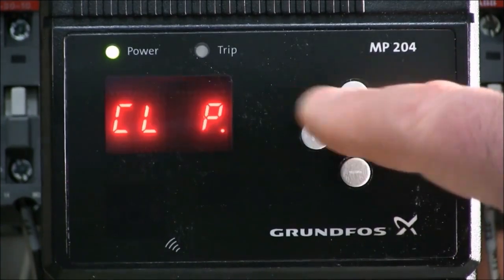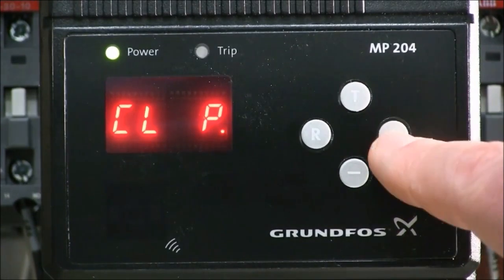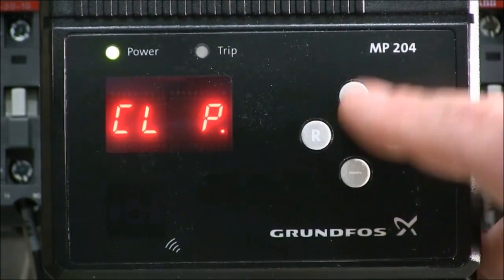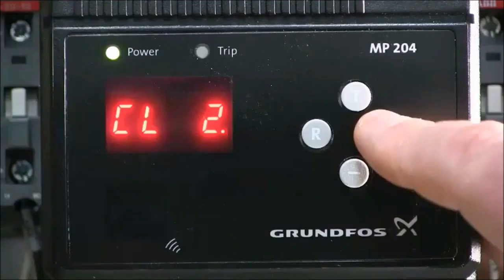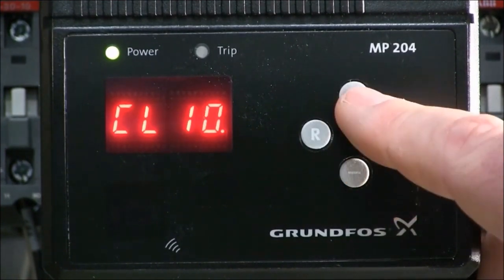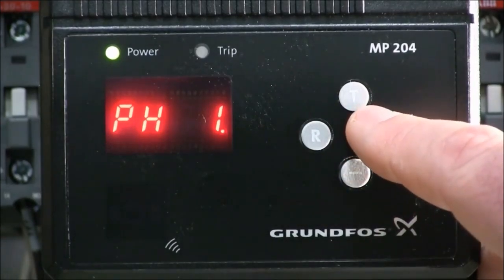We hit the T button to go to the next setting — this is the third of four settings, which is our class trip. Depending on your application, your class trip may vary. To determine what class trip you need to set this to, the quick guide and the INO manual both have the class trip curve.